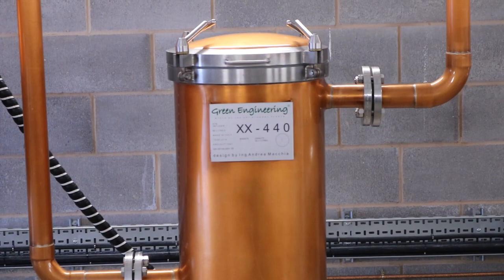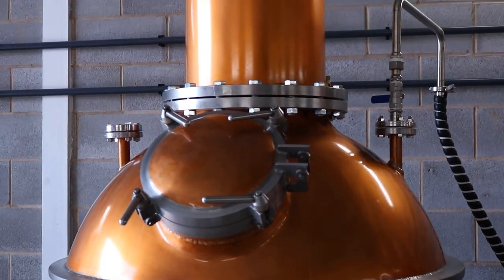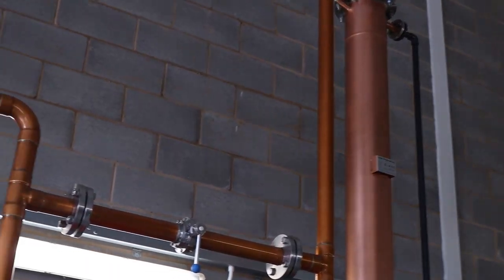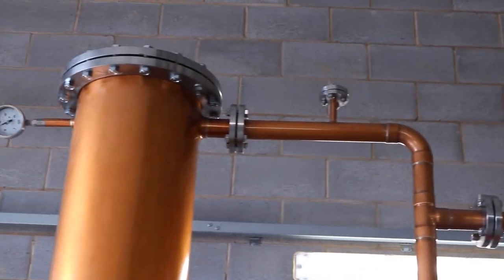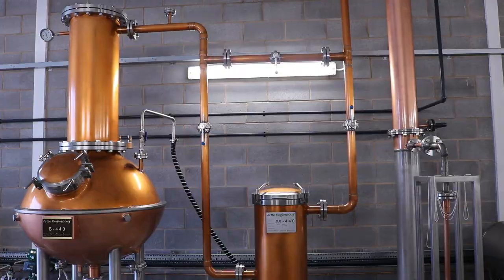We hope you have enjoyed watching how we distill our gin here at the Surrey Copper Distillery. If you have any other questions about our distillation process or our gins, please feel free to leave them in the comments below and we'll do our best to answer them. From all of us here at the Surrey Copper Distillery, and from Clara herself, thank you for watching and have a great day.